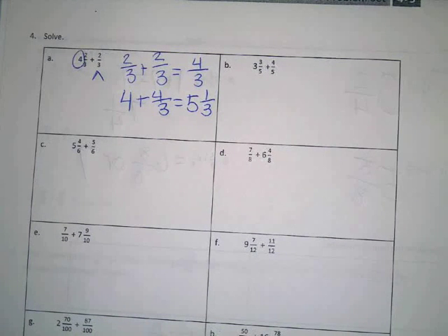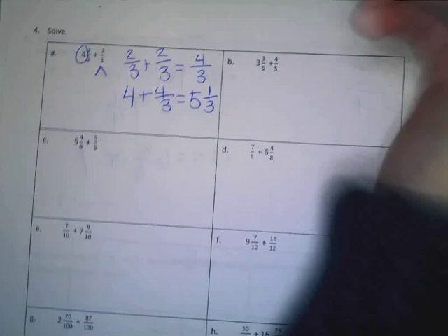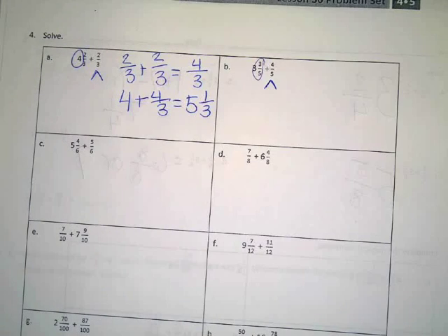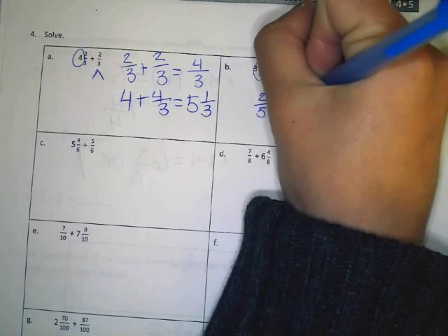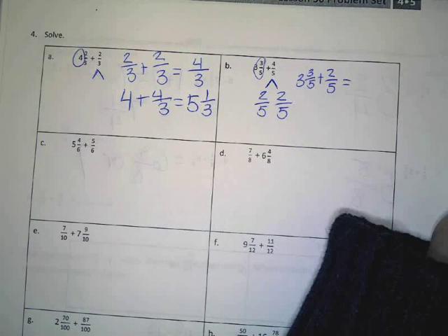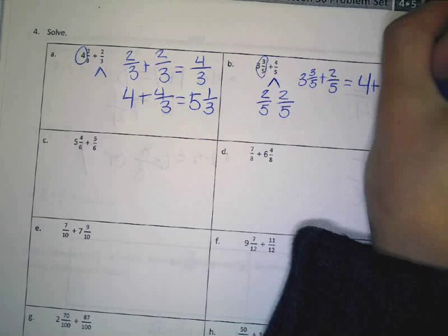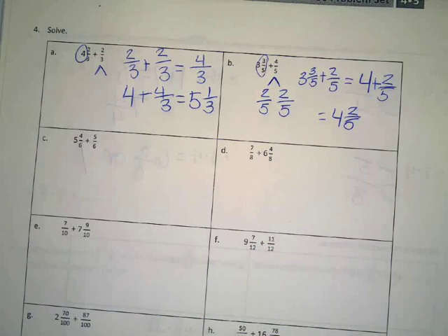Let's scooch to B. Three and three fifths plus four fifths. This would be a good one to break up into a number bond, because how many fifths do we need to get to a whole number? Two. So I can break my four fifths up into two fifths and two fifths. Three and three fifths plus two fifths is four. And I still have to add two fifths, and that gives me four and two fifths.